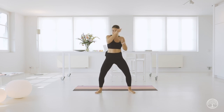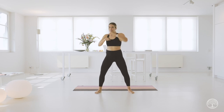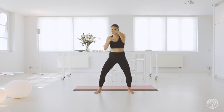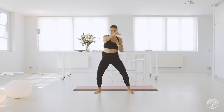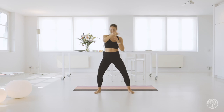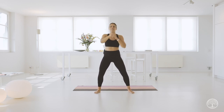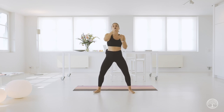Come to center and we're going to jab it out to the front. Jab, jab, jab. Keep your shoulders down and find that rhythm in your feet. Bring your belly button in towards your spine. Eight, seven, six, five, four, three, two, one.